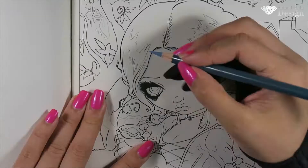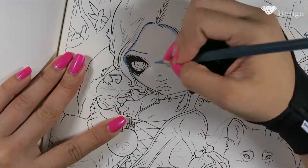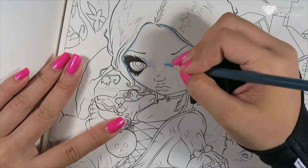Hi guys, it's Tao from Shinebrite Design and today I'm doing another commentary journal on this piece by Jasmine Becker Griffith. This is from her coloring book 'A Fantasy Art Adventure' and this is the Snow White inspired piece that she did.